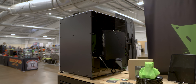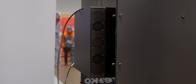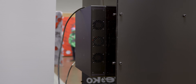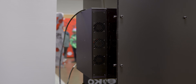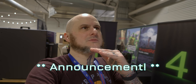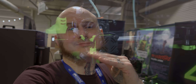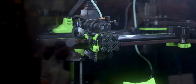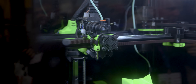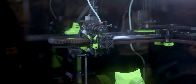A big star of the show: a lot of folks have complained in the past about RatRig not having very good wiring on their kits. Well, they have a whole new electronics box and pre-terminated harnesses to make the build so much easier. V-Core 4 looks like an incremental step in some ways, but a big step forward for RatRig.